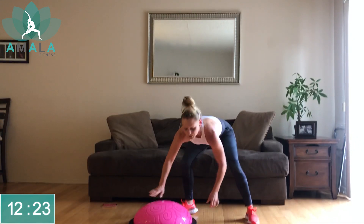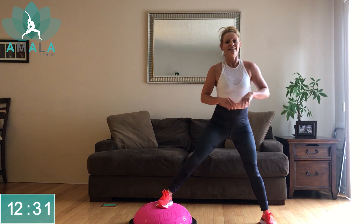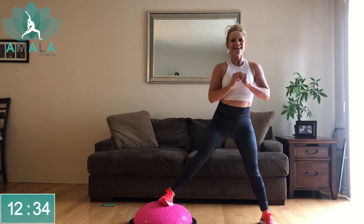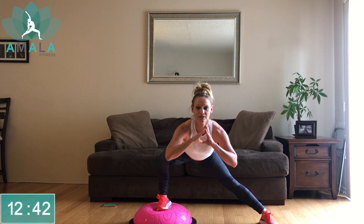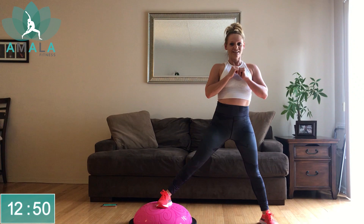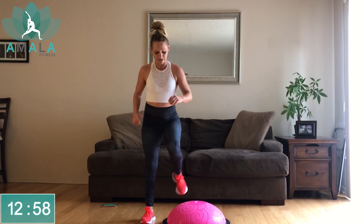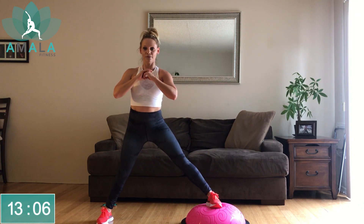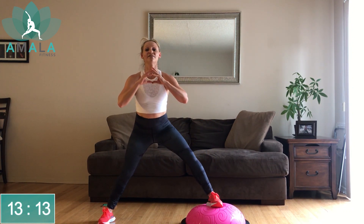From here we're going to do a lateral lunge. Right leg is going to be on top, shifting your weight into that right leg. At the halfway point we're going to bounce right over the BOSU ball and get into the left. Chest is up as you come down and slide your booty back, pressing through the right heel. Halfway there — switching to the other side. Left leg on top.